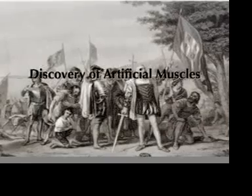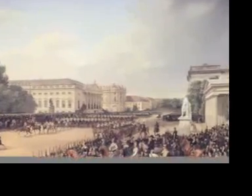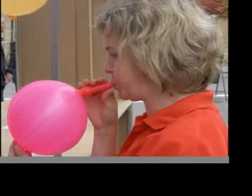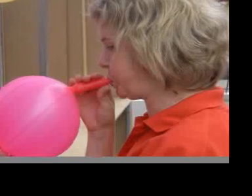The discovery of artificial muscles developed from electroactive polymers known as EAPs occurred around the end of the 19th century, when Wilhelm Rogeton connected a simple rubber band to opposing negative and positive currents and noticed that the band underwent changes in volume and shape. This spurred the development of electronic EAPs.